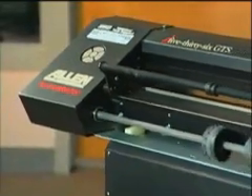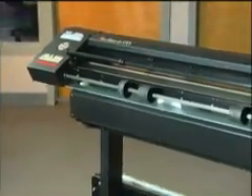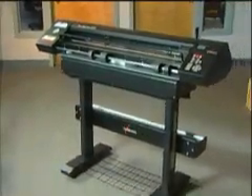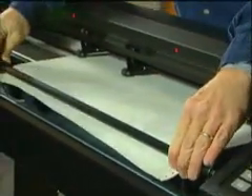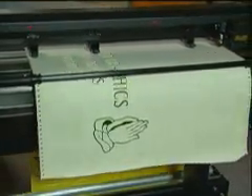For your stencil needs, the Allen Datagraph 536 GTS is an adjustable 36-inch cutter that is sprocket or friction. The 536 GTS is capable of using 12-inch, 15-inch, 18-inch, 25-inch, or 30-inch stencil, and will also pen plot paper proofs for customer approval.